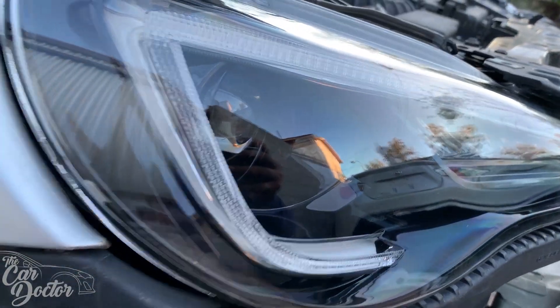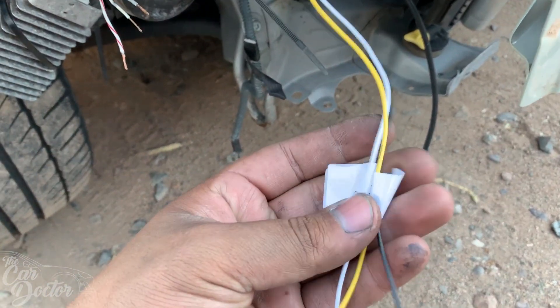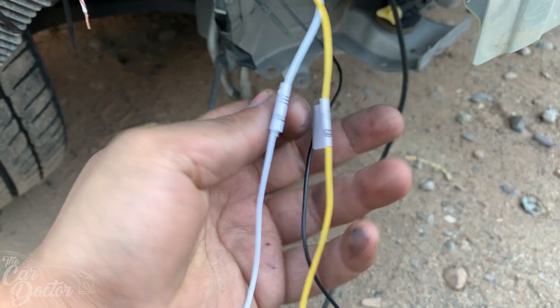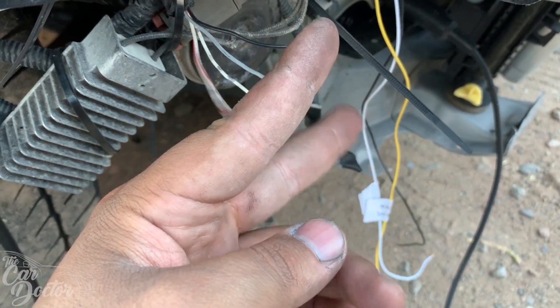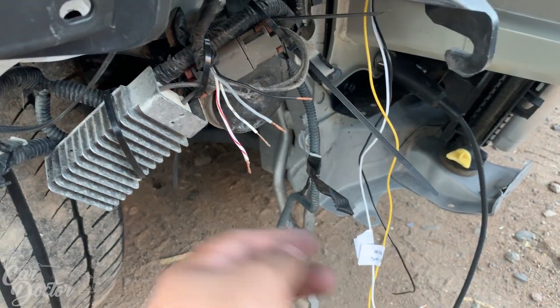To hook up the daytime running light and the turn signal, the cables that come with the kit are labeled pretty easily — you have the turn light, the daytime running light, and obviously a ground. On this car, it used to have aftermarket turn signals and they chopped off the connection that goes to the turn signal.